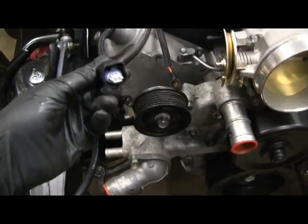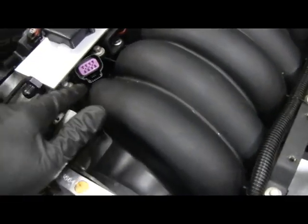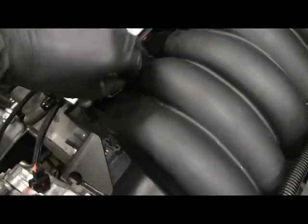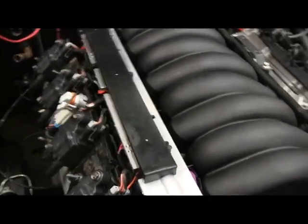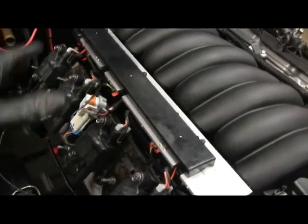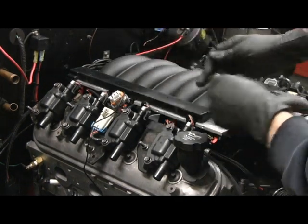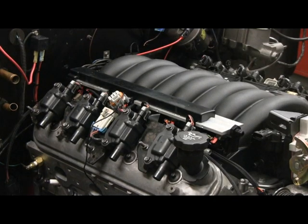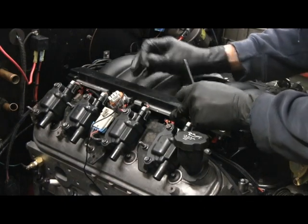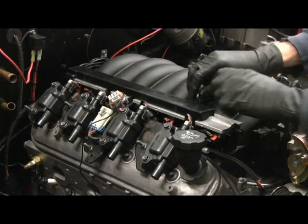Coming out the front: the IAT (intake air temperature), the MAP sensor, and a couple of connectors I'm not using — one for VVT and one for the throttle body if you had that setup. There's also a ground and a connector for the coil pack. It took a little while to get the wires routed correctly so that when you push the injectors into the manifold nothing binds. The fuel rail is now on — onto the driver's side.